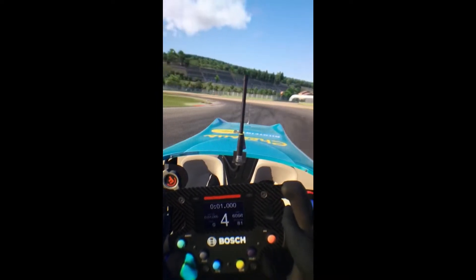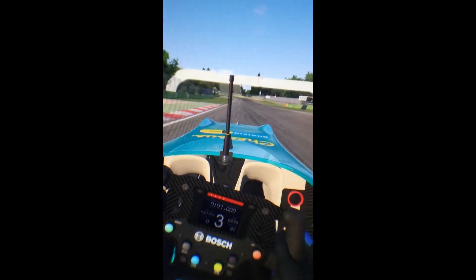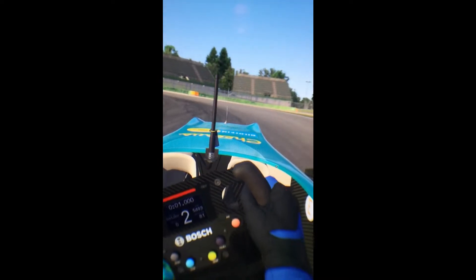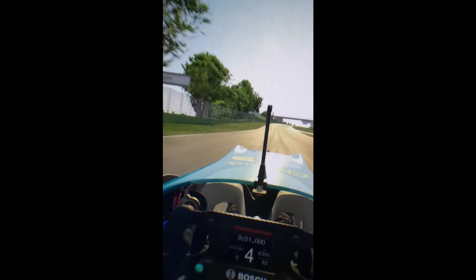We are in the Formula F3 at Imola and I did a very similar video on the HP Reverb, which I will leave a link in the description so you can just take a look at that and have a look at this. I don't think it's going to be exactly what you're going to see but it's the best I can do with my phone.